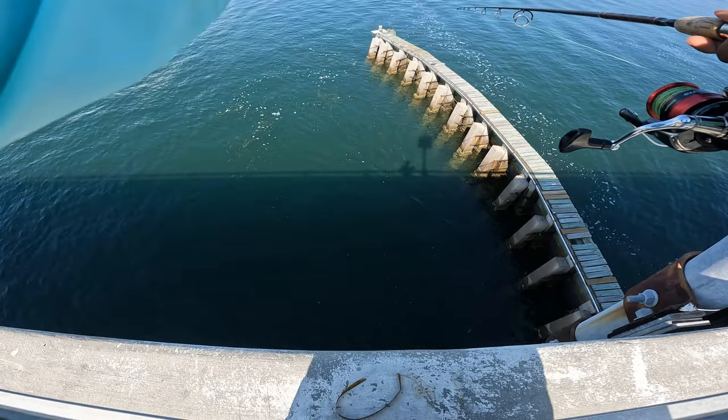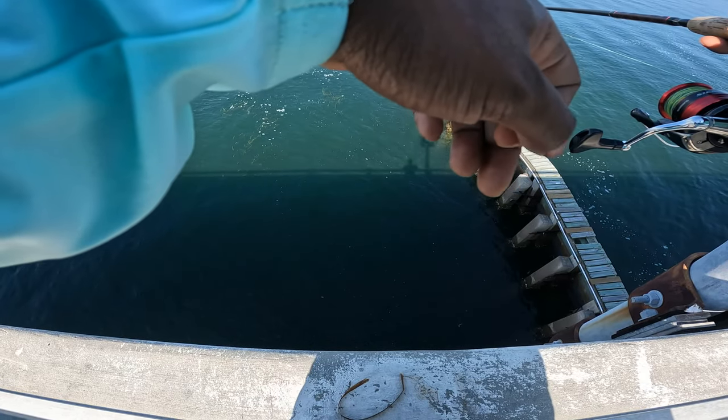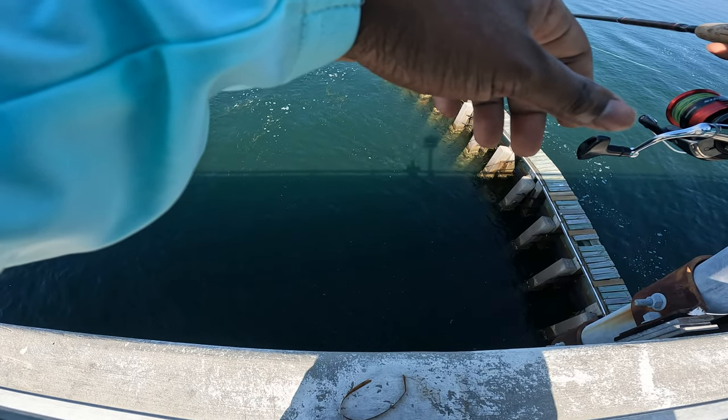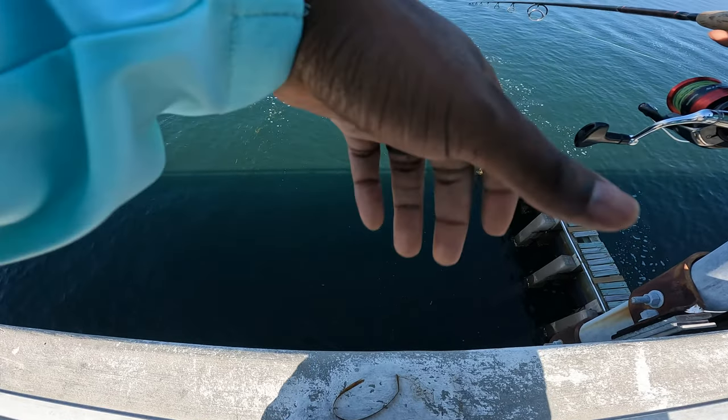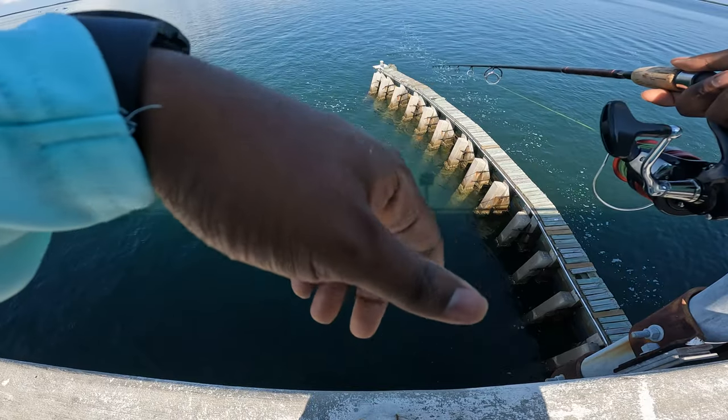Alright guys, so the bite kind of turned off at this spot. I'm going to check out one more spot before we head home, see if we can catch our limit. We need one more mangrove snapper to catch our limit. Check out one more spot — I'll see you guys over there.